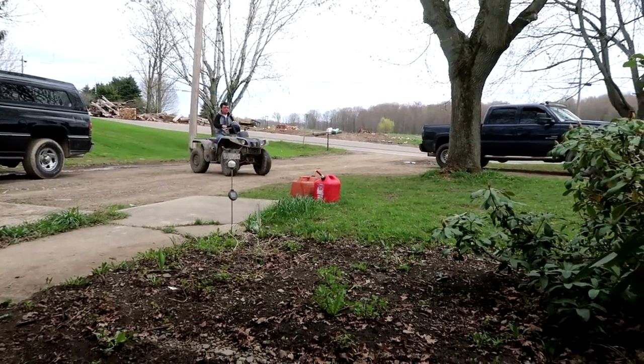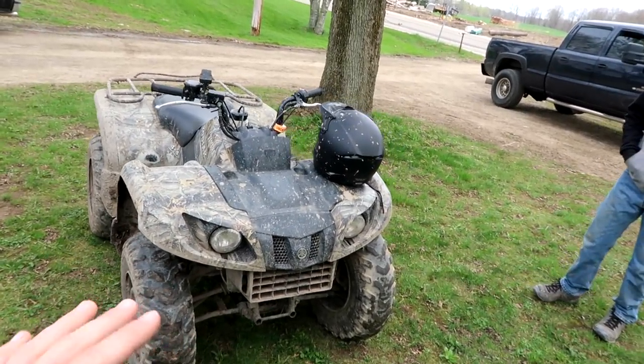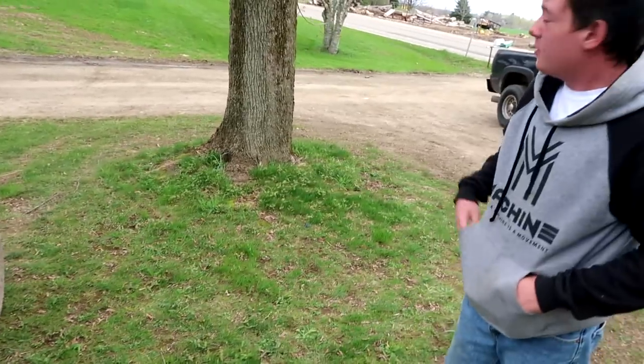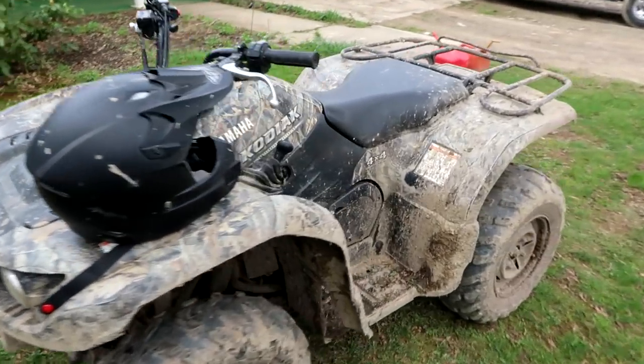Uh-oh, there it is. It'll die out soon. So even when it gets hot it does that — it'll stay around that RPM and just die? Whenever I'm going to go across the road I always have to make sure I'm on the throttle so I don't stall it in the road.